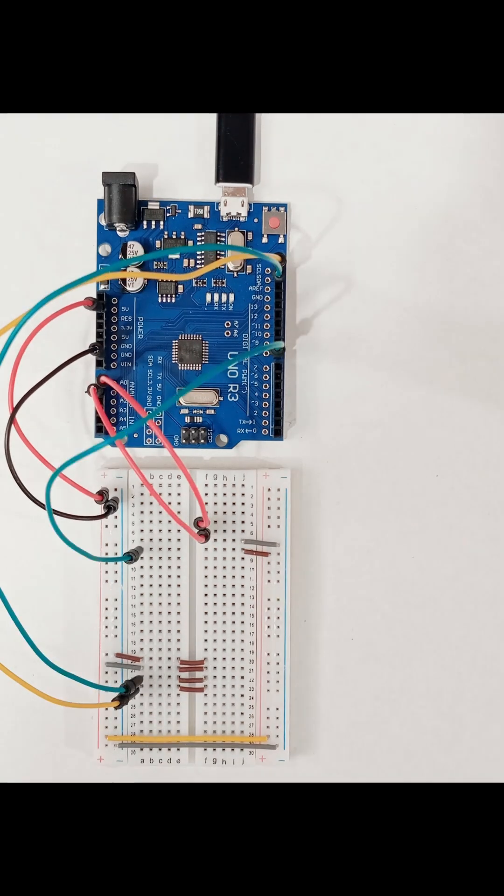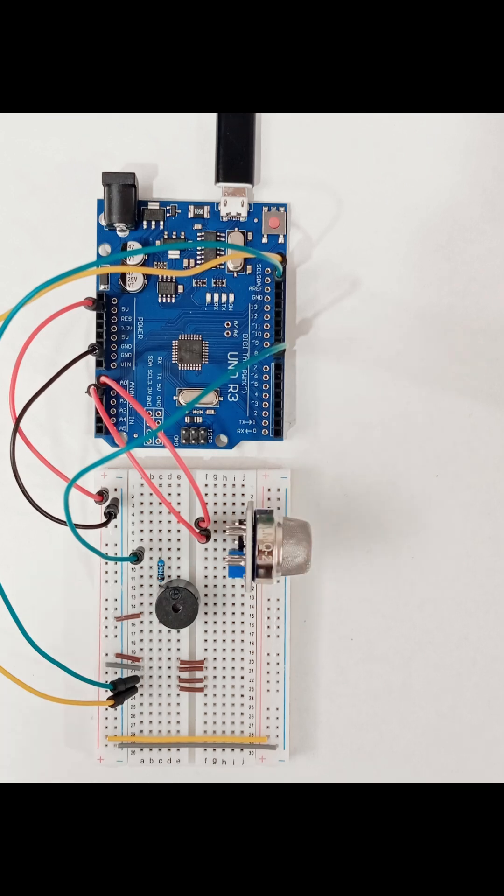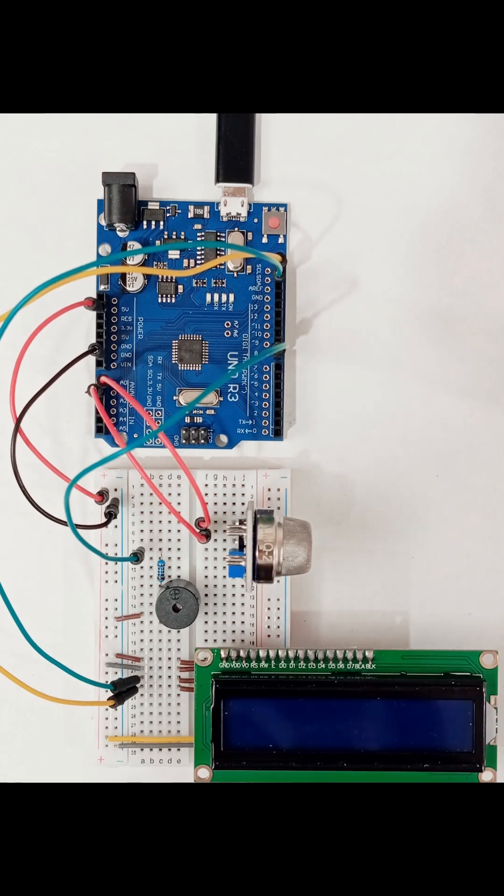Here I connect jumper wires, I2C LCD display, MQ2 sensor, Arduino Uno, and active buzzer, and then powering the board.